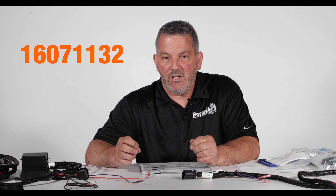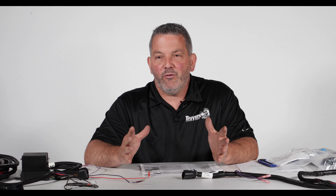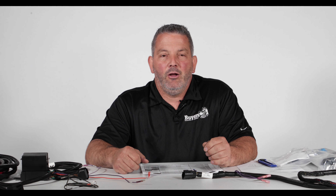Hi, my name is Jim Bala. I'm the Snow Duck Tech at Buyers Products. Today's video we're going to be talking about switched ground trucks, especially the Dodge from 99 to 02, 1500s to 3500s.